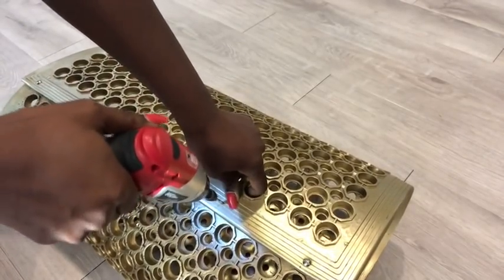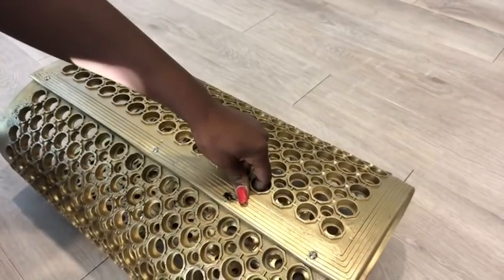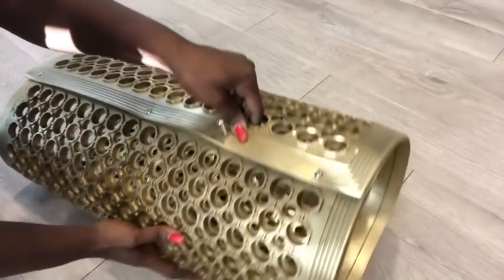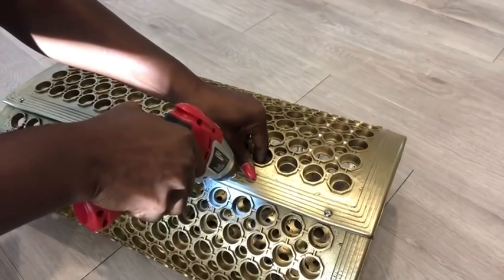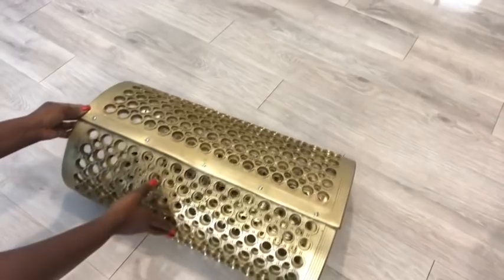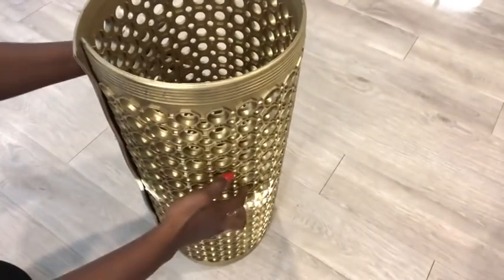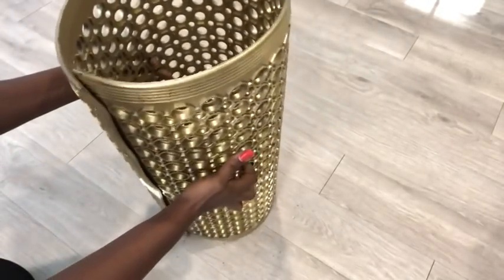I'm going to keep adding more screws because I want this side to be leveled when I'm done. When I was done, I lifted it up and noticed that the part I was working on is not as flat as I wanted it to be, so I will be adding more screws there.